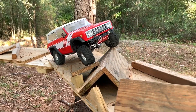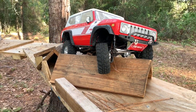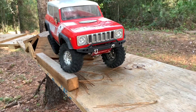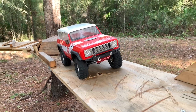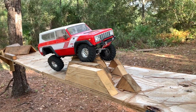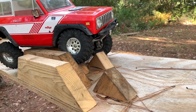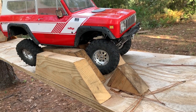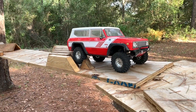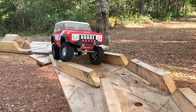Surprised at how well that got up there, because that was not really on the board. Now the diffs don't hang lower with the new axle housings. That was just me talking and driving — recording with one hand and driving with the other while trying not to fall off this thing.